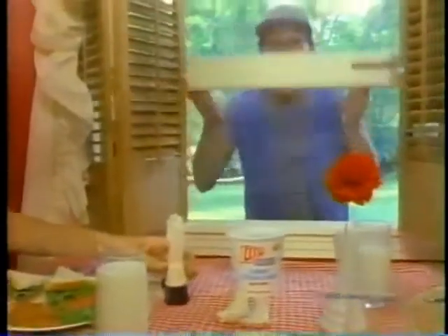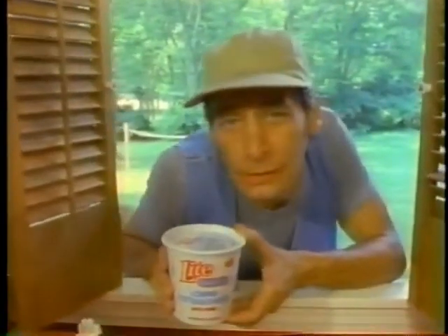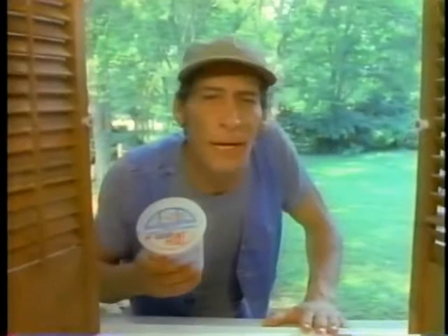Oh hi Vern! I see you finally caught on to the fact that Country Fresh cottage cheese comes with a new fresh seal lid that keeps everything sealed up safe until you lift up the tab and pop off the ring, you know what I mean? Yeah Vern, take it from your old buddy Ernest — we are talking super fresh and delish.